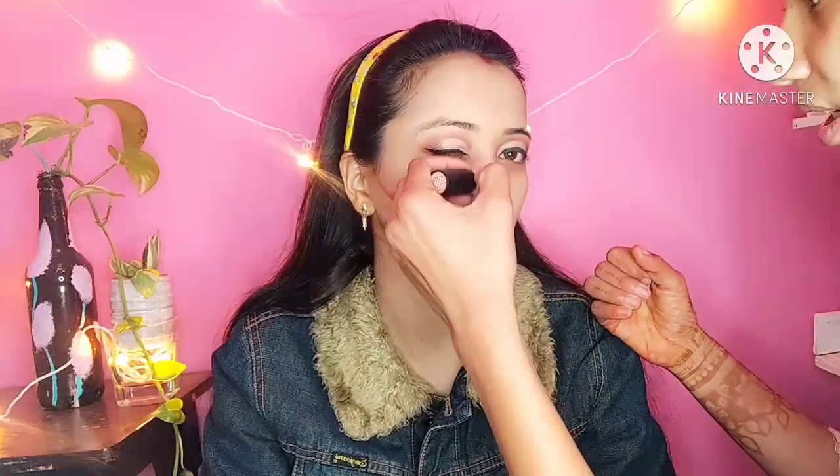Then a contour stick is used — an orange or brown shade — and blended with a brush on the cheeks and nose. Concealer is then applied under the eyes to blend away dark circles, and also on the forehead and nose where areas need to be highlighted on the face. Then it is blended with a beauty sponge.